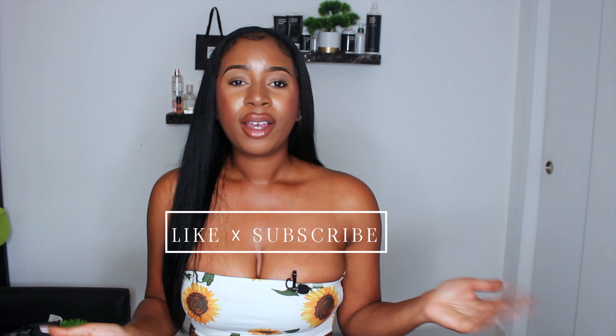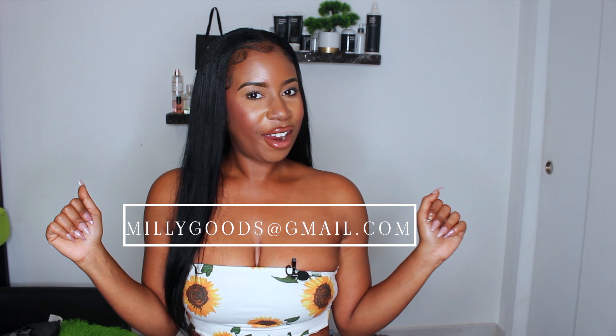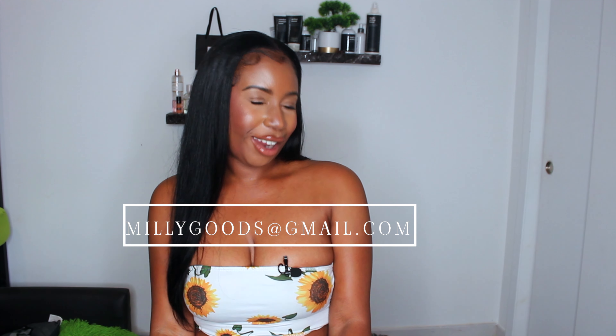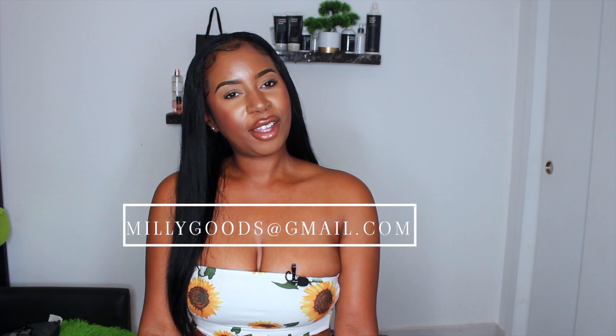If you guys liked my video, please go ahead and leave me a great big thumbs up. Subscribe to my channel if you're not already subscribed, and go ahead and leave your thoughts down below. Have you ever used a wireless flat iron? Have you ever heard of one? Would you like to try it? Tell me your experiences — I would like to know. Leave it all down in my comment section below, and I'll see you all in the next video. Bye!